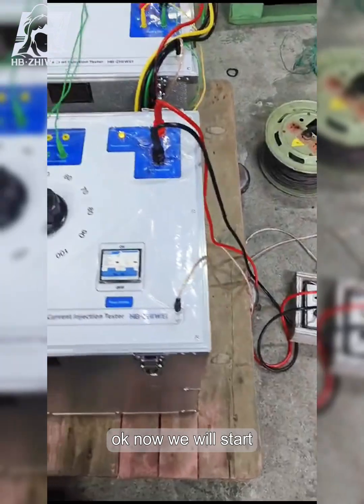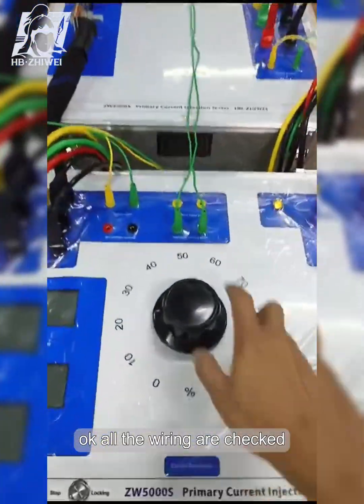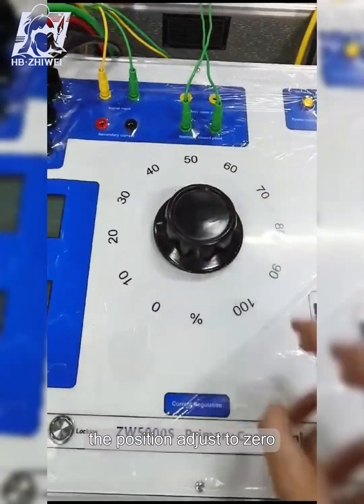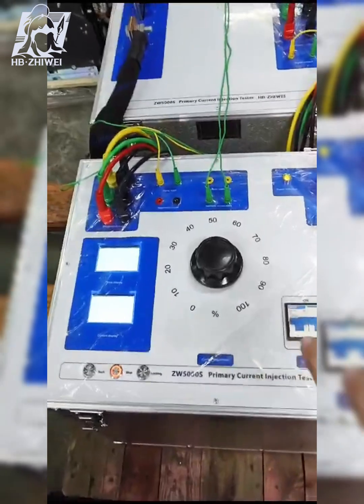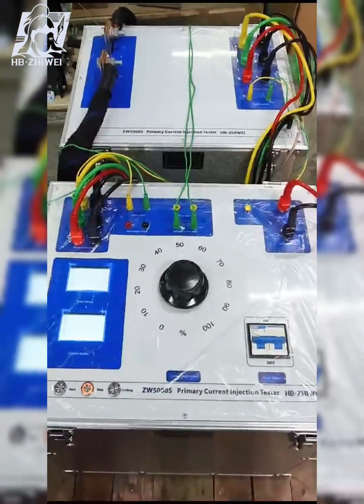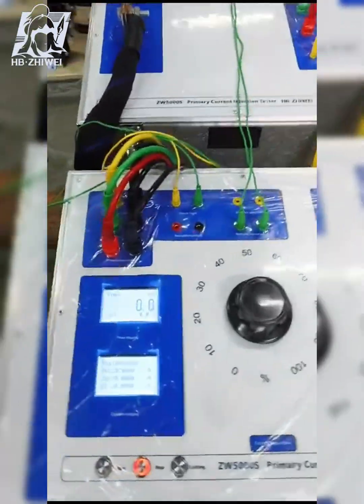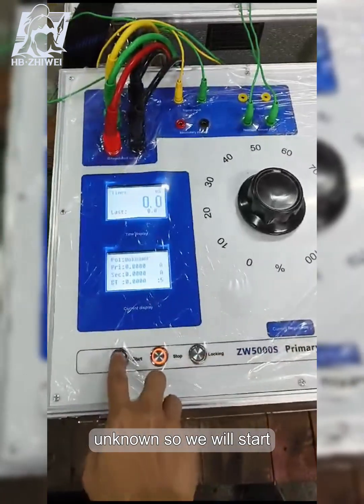Now we will start. Check the current adjustment is 0, so we will turn on. We will start.